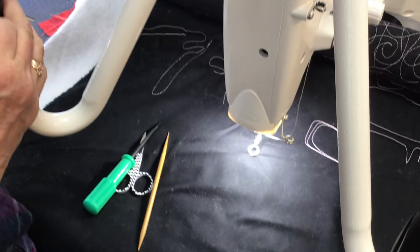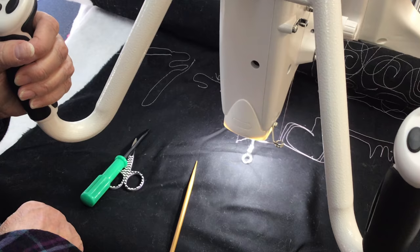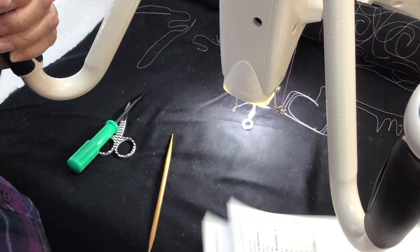I keep my needle magnet right here on my machine where I can always find it. If you need a needle magnet, we'll sell you one and send it to you for three bucks. Just contact us at Quilter's Headquarters. So, long stitches are an encoder issue — that means the needle did not go down.